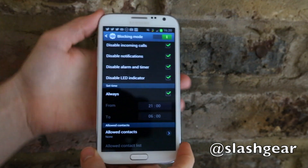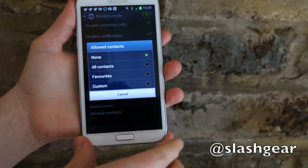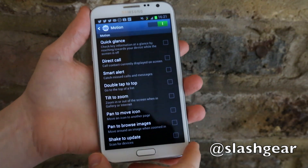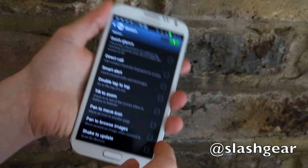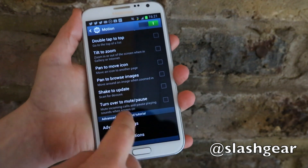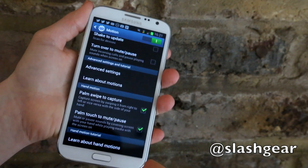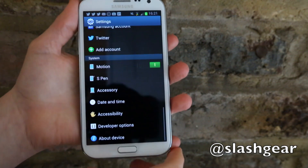And in fact even the LED indicator, which flashes at the top of the display, can be blocked either all the time or between certain hours. You can allow a contacts list of people through who will be able to override that setting — so it's useful if you like to keep your phone on your bedside table at night but don't want to be blinded by it. There are also motion settings which allow things like quick glance, where reaching towards the phone will flash up recent alerts; smart alerts, which vibrate when you pick up the phone after missing something; direct calls, where looking at a contact and picking the phone up to your ear will call them; shake to update; turning over to mute or pause the phone; and panning to browse images or covering with your palm to mute. All these can be independently turned on or off depending on which you think you'll need.